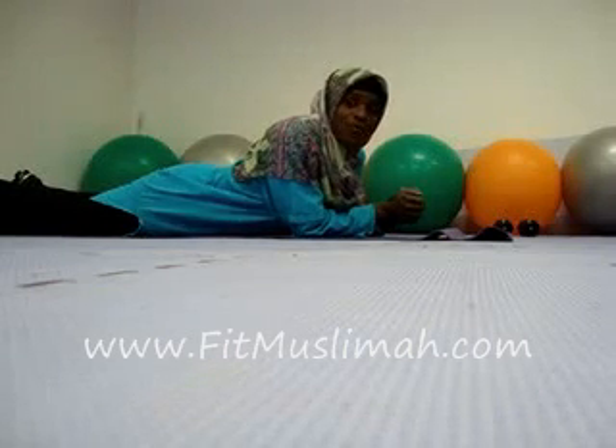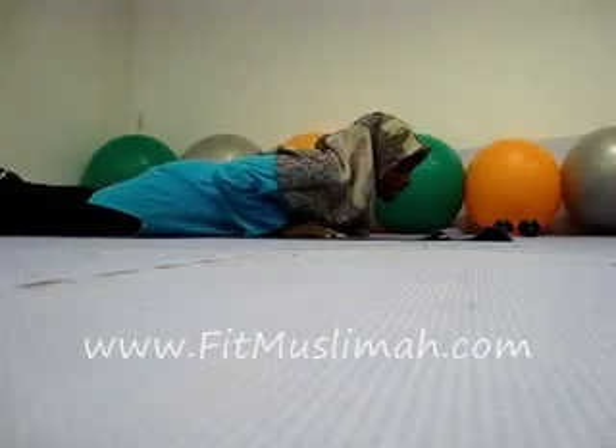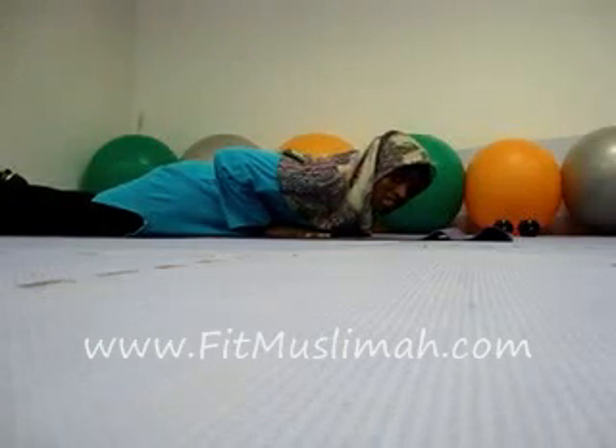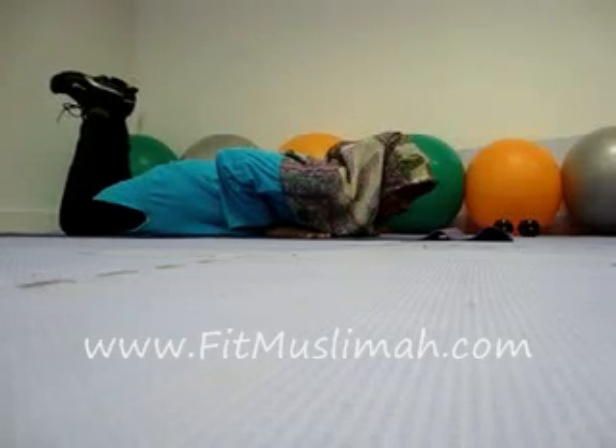The Pilates push-up — almost everyone can do this one. You're going to lay all the way down on your stomach, your hands go directly next to your chest. You're going to lift your ankles up so that you can be off of your kneecap.